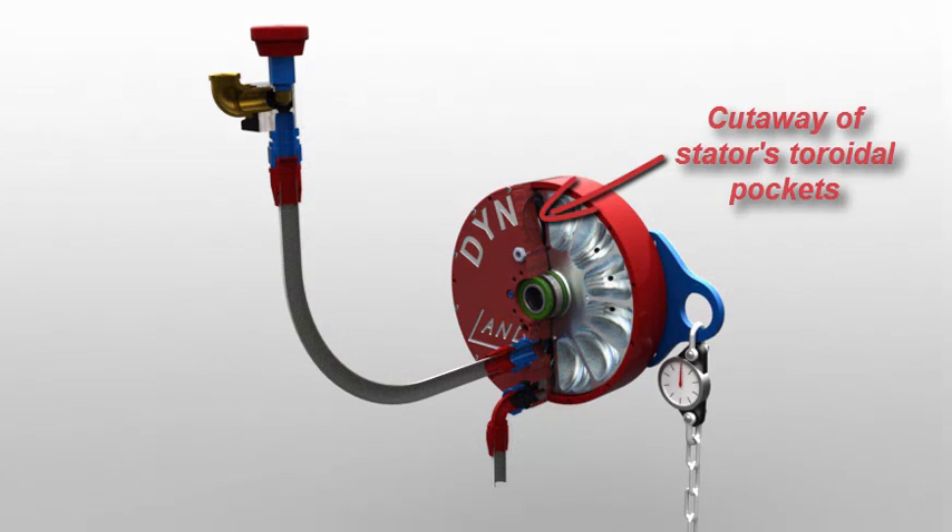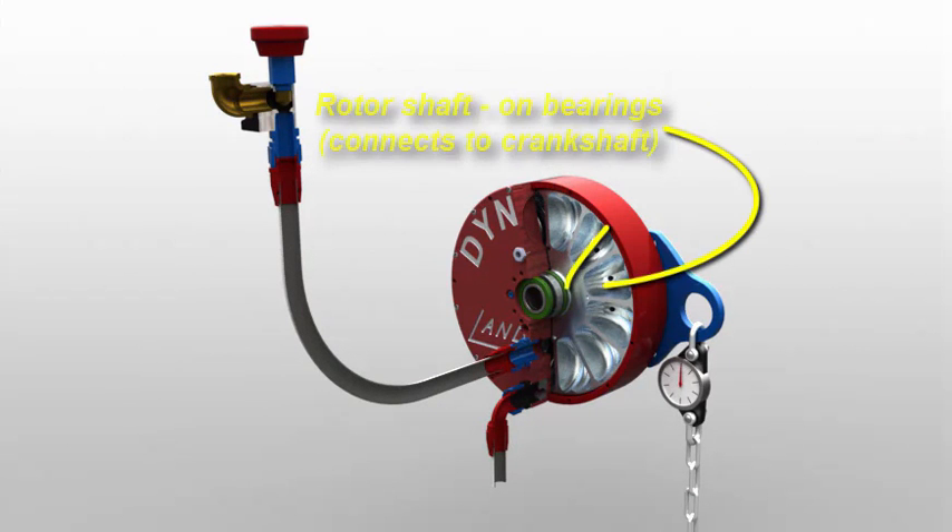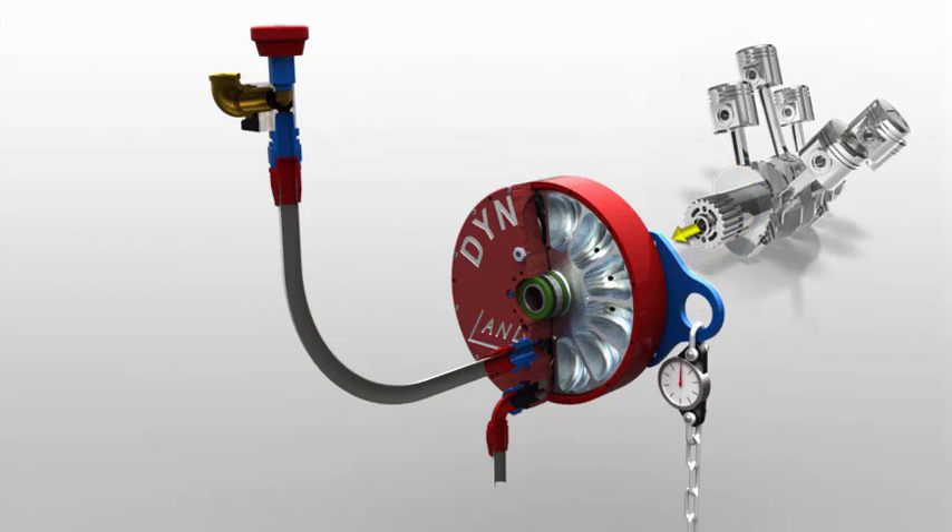Now I'll section open everything, allowing us to look through our stator's toroidal pockets, and exposing the opposing pockets in the water brake's rotor. The rotor's shaft mounts in its own bearings, and is what users couple to their test engine.